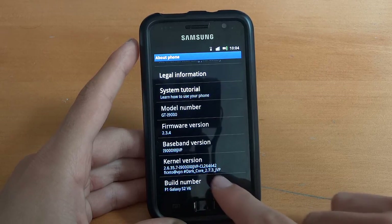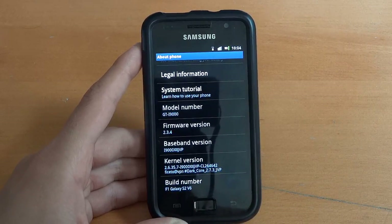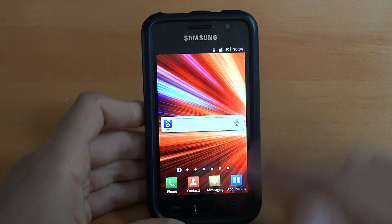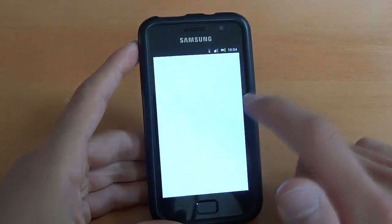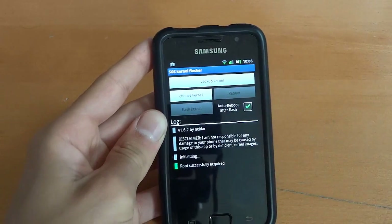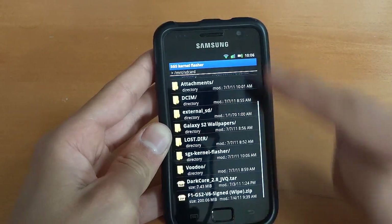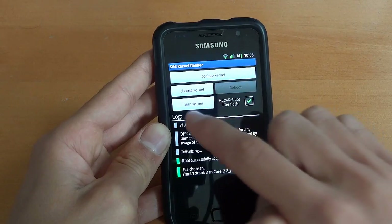I'm going to flash Dark Core 2.8 as instructed — to flash over to 2.8 from JVP. First I'm going to check if I've got SU — yeah, I do, so that's fine. So what we're going to do is use the SGS Kernel Flasher. I'm going to sign in quickly, and that's why I looked for SU because you need superuser — but that comes with the ROM, which is perfect. So we're going to choose kernel, and if you remember, we put it into the internal SD card. There is Dark Core 2.8. We're going to flash kernel.